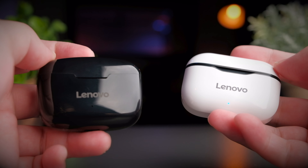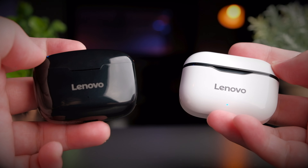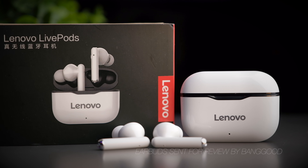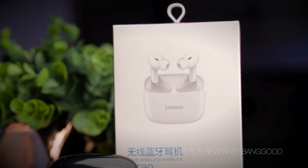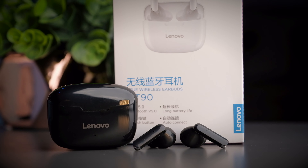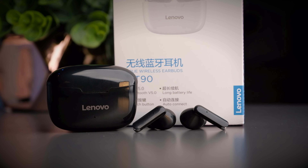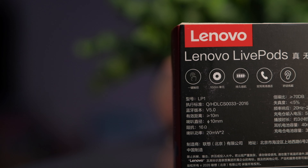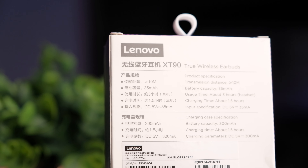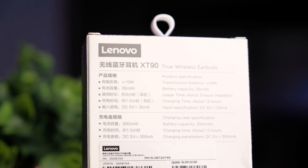The Lenovo LP1 and XT90 are their range of budget earbuds. I'm honestly surprised that they actually have something at this price range, knowing Lenovo as a premium computer maker. Today's earbuds were sent to me for review from Banggood, who sell a wide variety of products including many tech-related gadgets. Although these were sent to me, I'll still be providing my honest opinion. The LP1 and XT90 are both priced at around US$17, but searching around online you should be able to get them at a discount for around US$10.